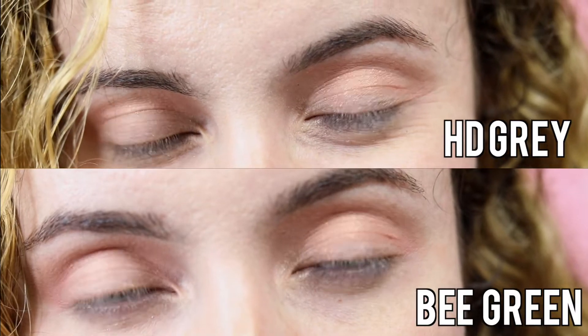The next color I'm going to do is HD gray. I've always imagined myself with gray eyes and I'm definitely not disappointed. I can understand why I wasn't made with cool eyes because it would have been over for everyone — just kidding. The second time I put on contacts, I didn't experience that learning curve like I did the first time. I knew what to expect, so it was a lot easier. This color is really cute and I'm excited to put on the next shade, Queen Green.